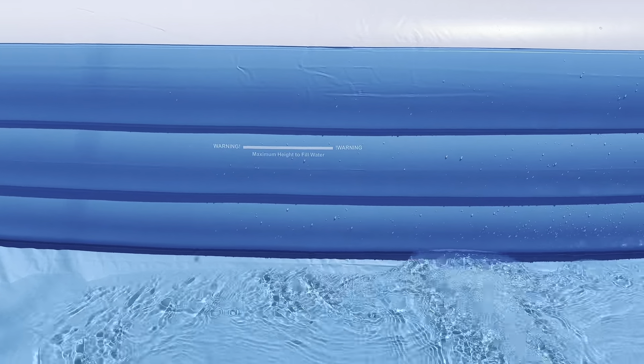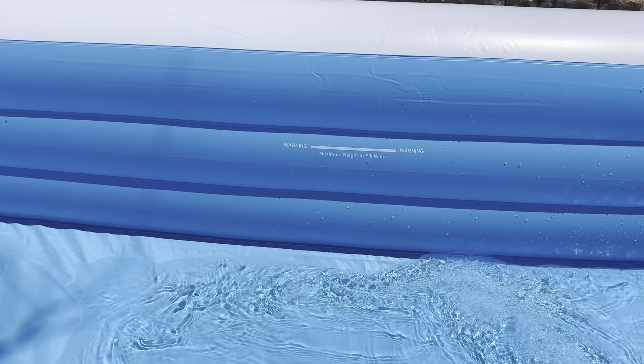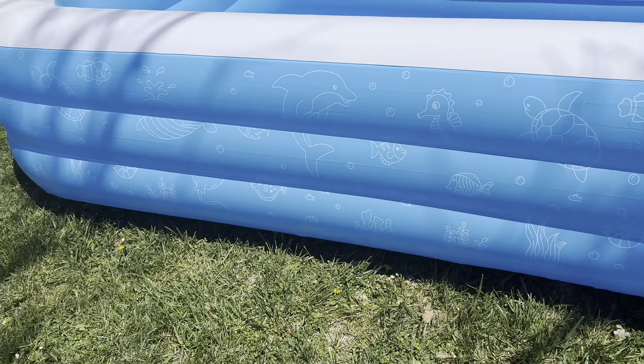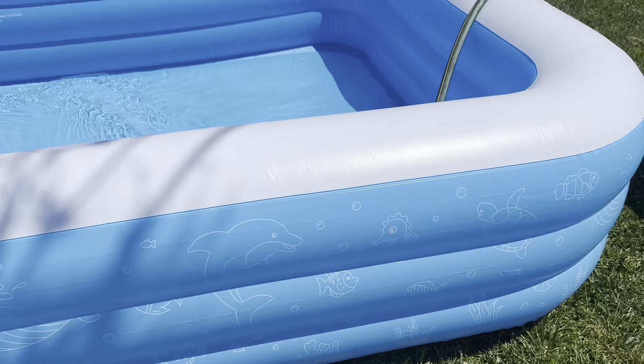You can see it has a max line right there — you don't want to fill it above that. But look how cute this is, like the little designs on the side. My kids are so excited.